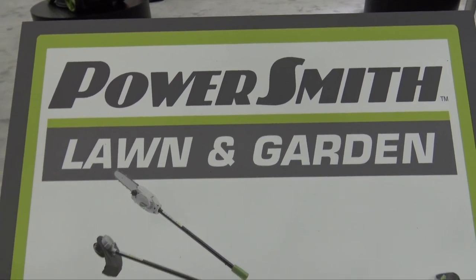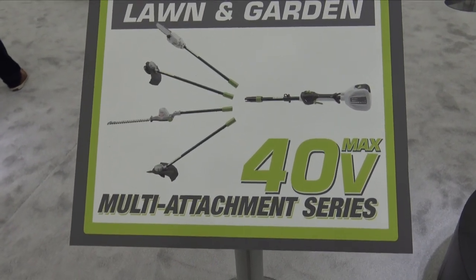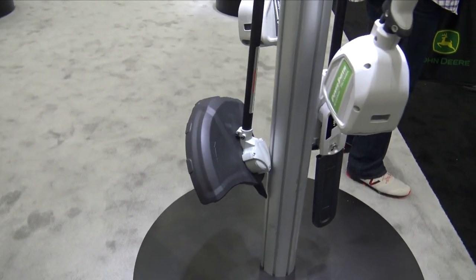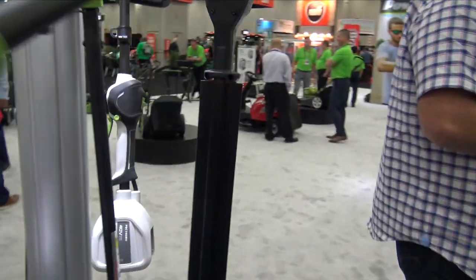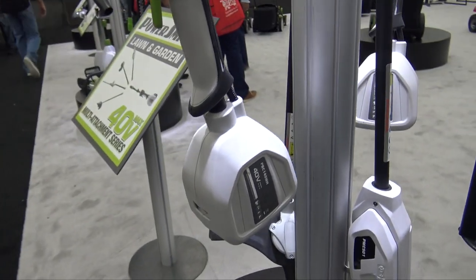We're at the PowerSmith booth checking out some of their 40 volt tools that can be used around the yard. We're going to start with their power plant here — their multi-attachment series, which has a trimmer, a pole saw, and a hedge trimmer, all powered by the 40 volt power plant.